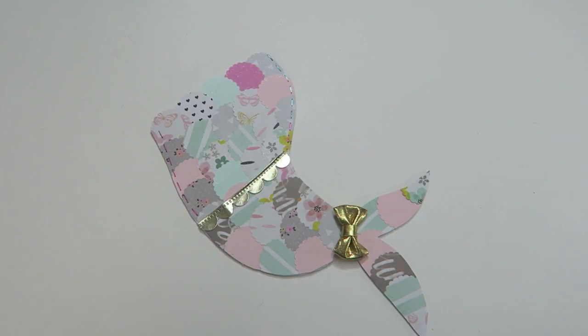Hello and welcome Crafty Cuties! I am so excited that you are here today to make this mermaid tail loaded envelope. This is a really fun pen pal idea if you're looking for something new to send to your pen pal. And today's video is a collab with Abelie25.